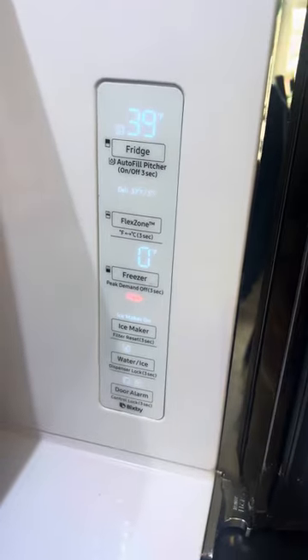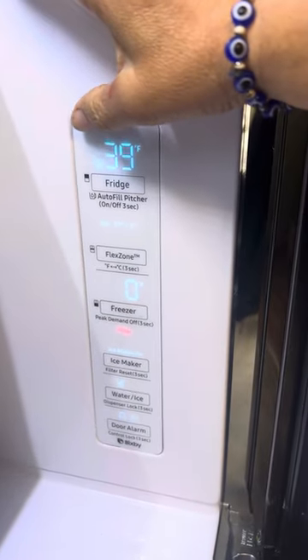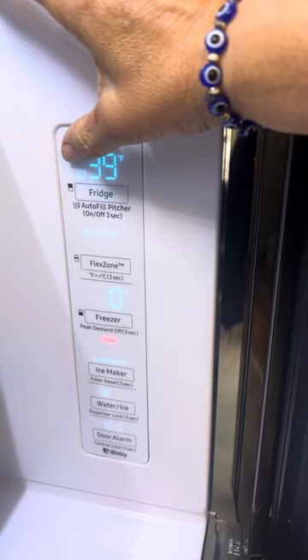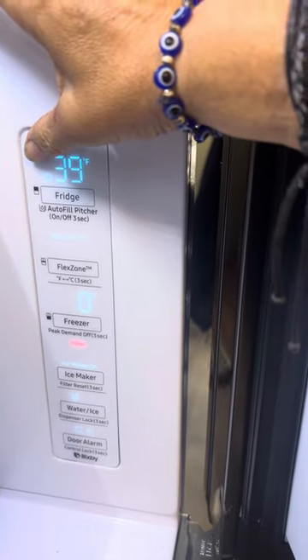When you come over here to your control panel, this is your pitcher symbol. If this is blinking and you cannot get it to stop blinking no matter what you do, even if you unplugged it, reset it, and it still keeps on blinking.